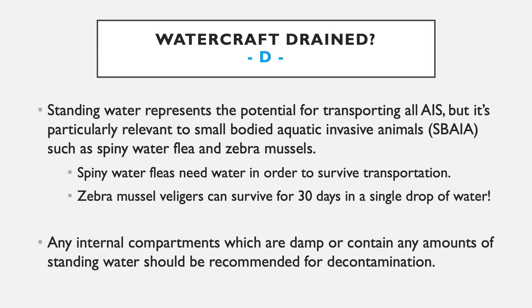Because we can't always see small-bodied AIS in standing water locations, if a boat comes in with standing water — especially in live wells, anchor wells, or the bilge — it's always a good recommendation to perform a decontamination.